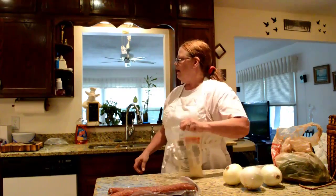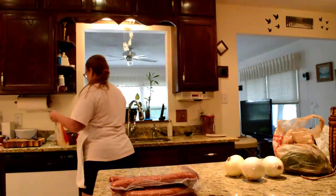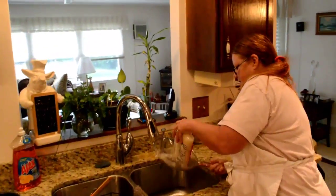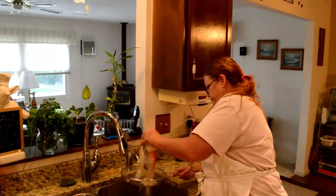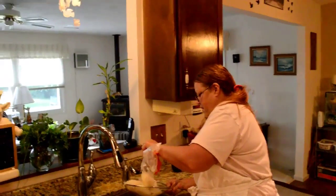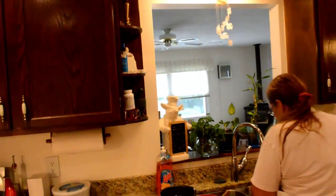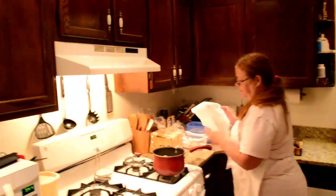Okay, first thing I gotta do is get rid of the juice from this bag, so let's drain this. It's kind of tart so we don't want all that. I am going to drain it — I'm not going to rinse it but I am going to drain it because I like some of the tartness.